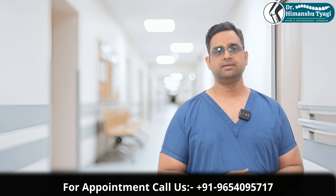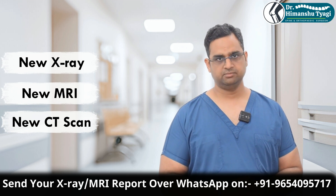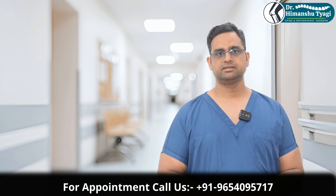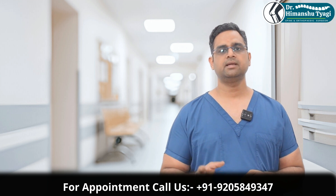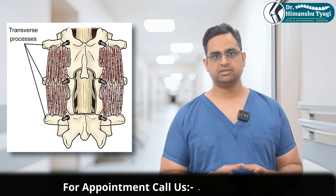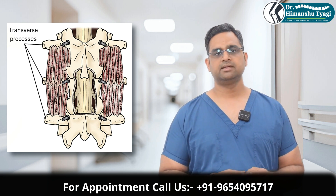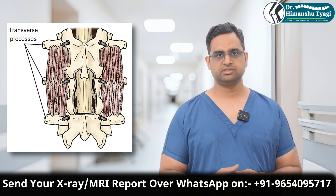Whenever we plan for a revision spine surgery for implant failure, the first thing is we investigate the patient thoroughly. We get a new x-ray, new MRI, and new CT scan done to see what has actually happened. Once we know the reason, we take the decision of going ahead with the revision surgery, in which normally we replace the broken implants and focus more on fusion. If required, we take additional bone from other bones like the iliac crest or the tibia and put that bone in the spine so that fusion — the bone formation — happens. Once the bone formation happens, the implants are offloaded, meaning the pressure comes off from the implants so that in future there is no implant failure.